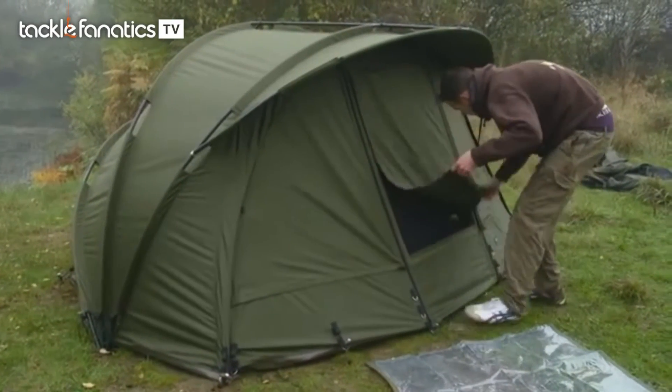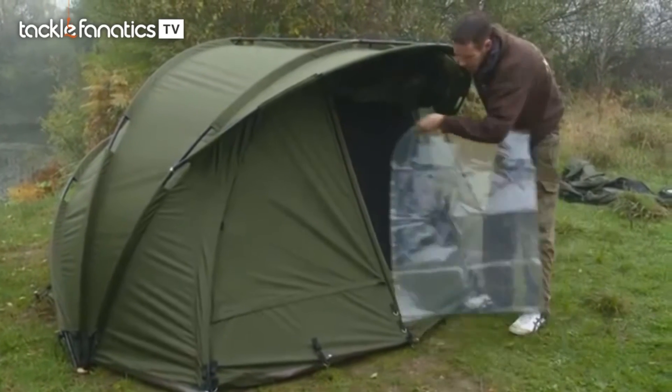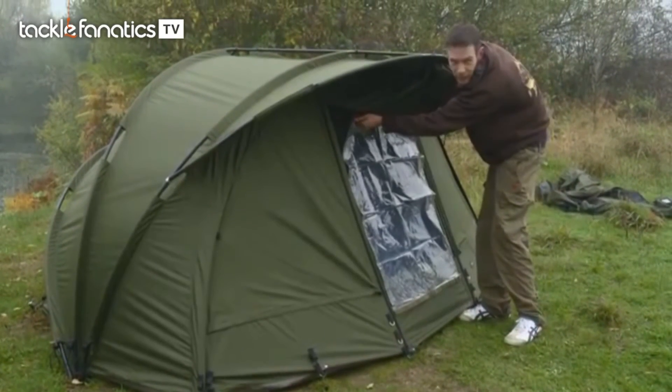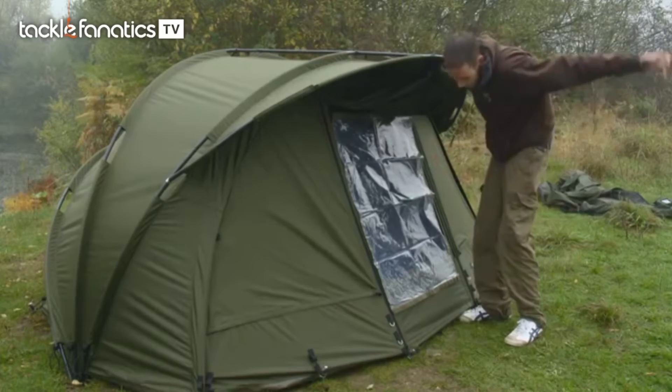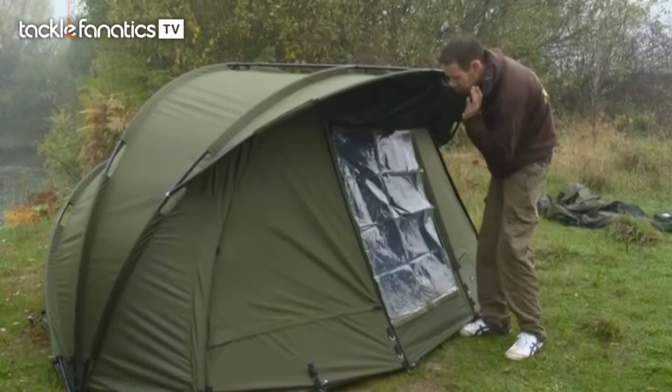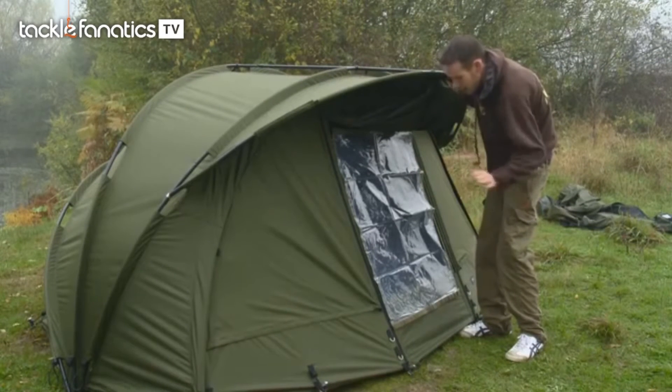On the front you've got the mozzie mesh underneath, but you also have the option of adding a clear window. If you want to get a bit of light in your bivvy and be able to see out across the lake while the rain's driving in, you can put that on — you've still got the light coming in, you can still see out, and no water's coming through.